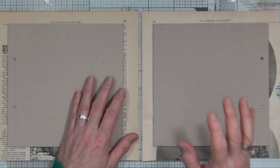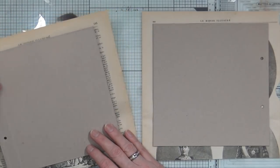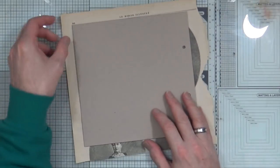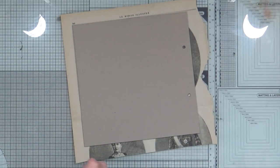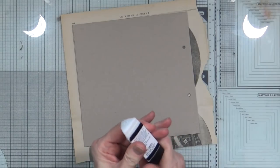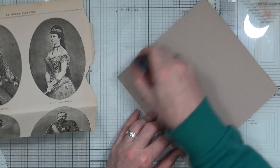This is probably going to be quite a long and laborious process, so for some of this video I'm probably going to end up putting it on fast forward and playing some music. But for the time being, I want to just put some glue on.